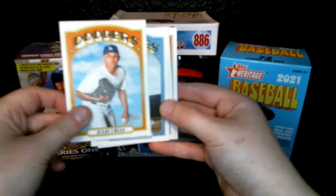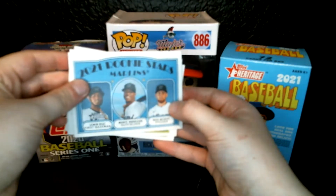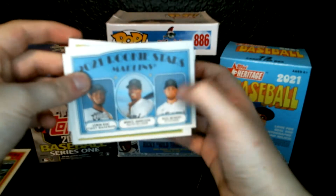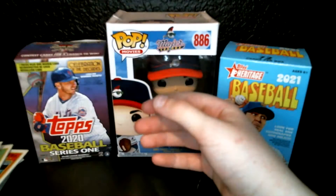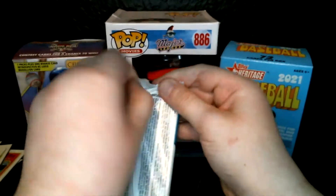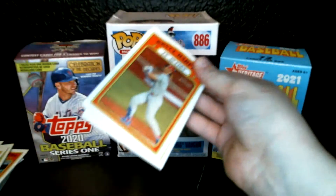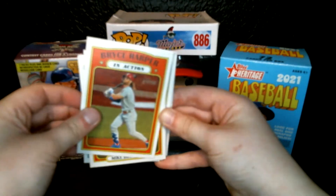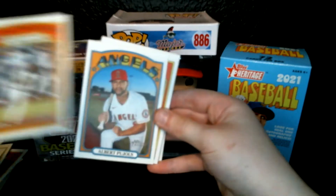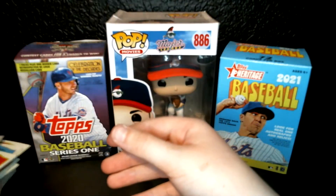We have Anthony Rizzo, Julio Uris, Adam Eaton, Miguel Cabrera, Tommy Edmond, then some rookie stars — sorry, this happens all the time with my camera. Got a little rookie thing there, MVP winner Jose Abreu and Joe Kelly. Sorry if I do not know how to pronounce some of these names. Bryce Harper, Randy Rosarena, Albert Pujols, Jose Ramirez in action, Max Scherzer, Jose Quintana, and Alex Verdugo.